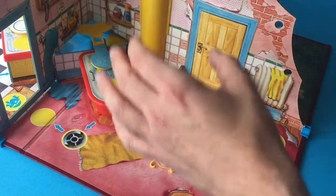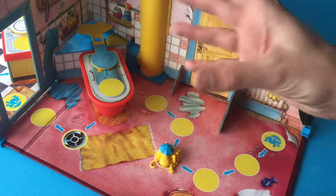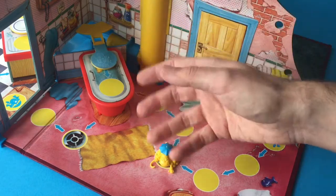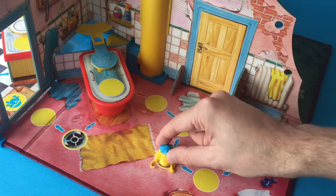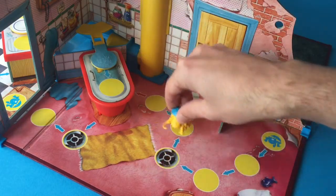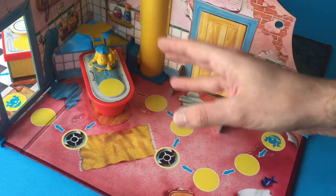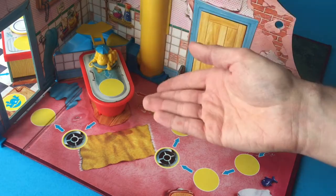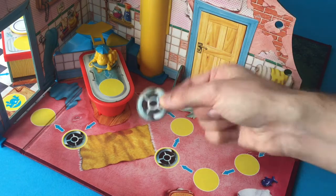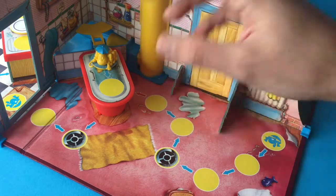Something else which helps the traps be in play far more is that no matter how many spaces you spin, you always have to stop on a trap when you land on it. So even if you spin a four, you would have to stop on the trap at space three rather than moving past it. This gives other players far more chance to either spin up the tap or flood symbol, or to play one of their own tokens. It means that unlike Ghost Castle, the traps are in play more and it makes the game more interesting.